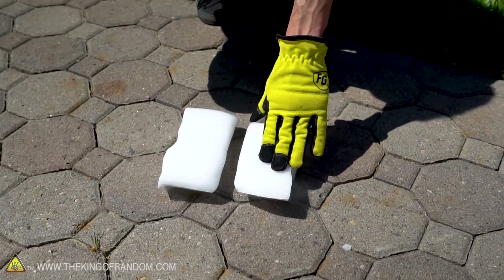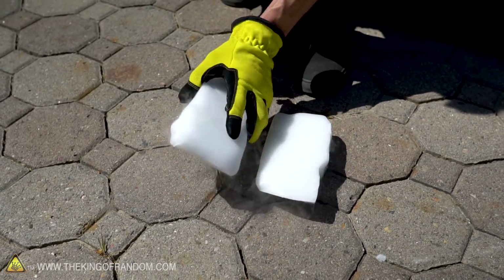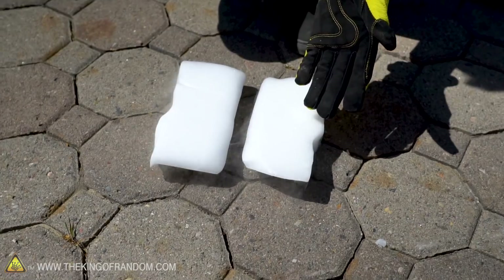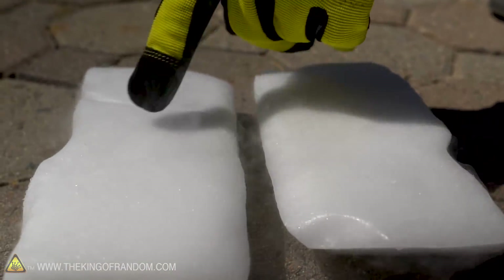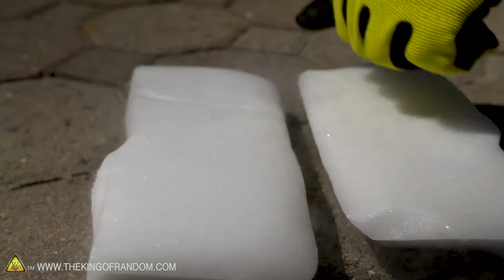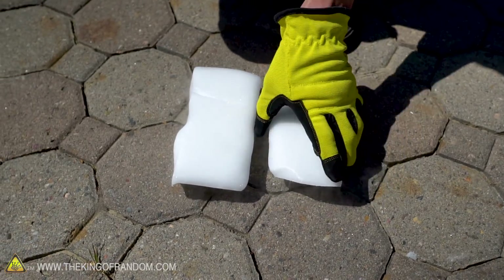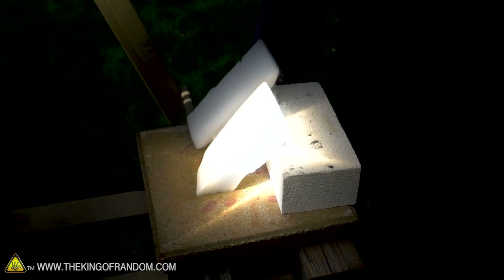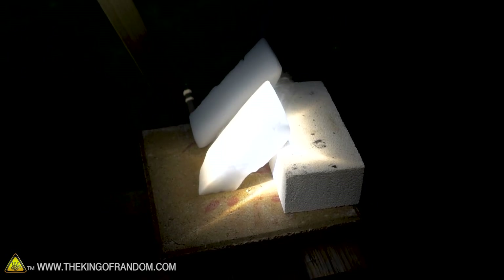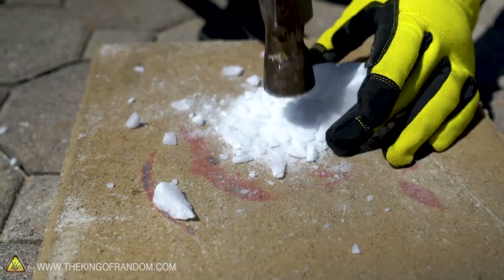Here is the block of dry ice that was sitting in the focal point of our solar death ray, and here's the block that was just sitting off to the side as a control — and they look the same. The one that was in the focal point really hasn't changed much; it didn't seem to sublimate any noticeable amount faster. For the most part, the heat from the solar scorcher didn't do much, and it was sitting in that focal point for about 20 minutes. The solid white nature of this hard carbon dioxide just isn't much affected by the heat. Let's try taking a piece of the dry ice, crushing it into powder, and seeing if that does anything when focused under the lens.